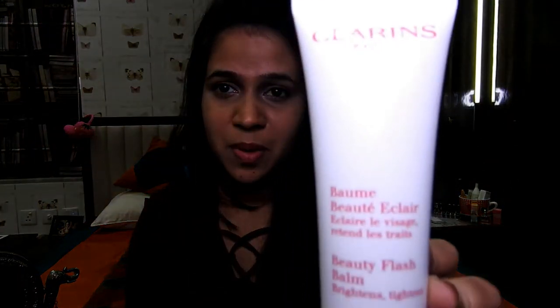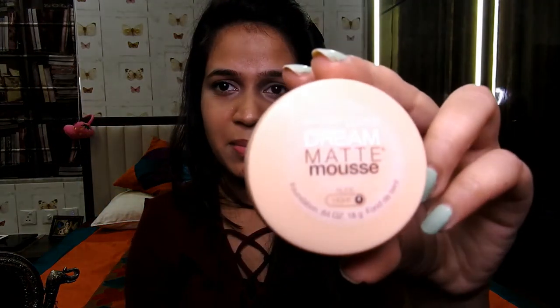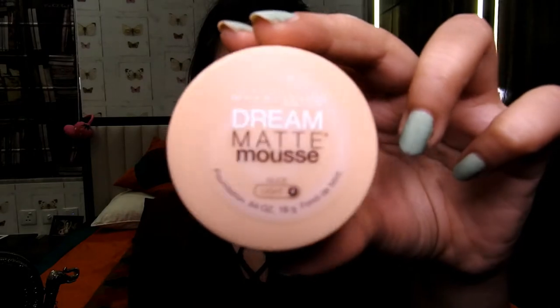I've already moisturized my face because I'm a combination skin type and I really don't want the foundation to stick to my dry patches. Now it's time to prime my face, but instead of putting the primer on my face directly, I mix the primer with the foundation and then apply it. I'm using the Clarins Beauty Flash Balm as a primer and the Maybelline Dream Matte Mousse as a foundation. I've taken out the foundation on my hand and will now mix the Beauty Flash Balm directly into it.